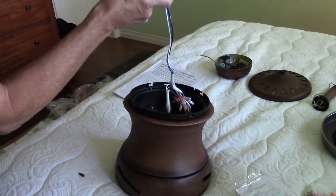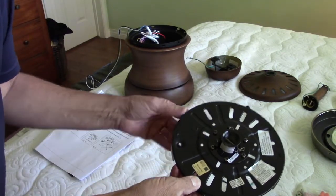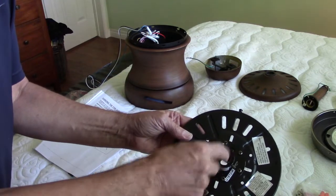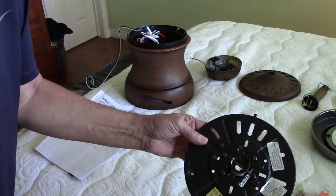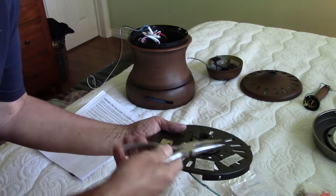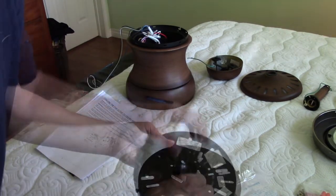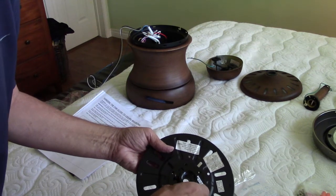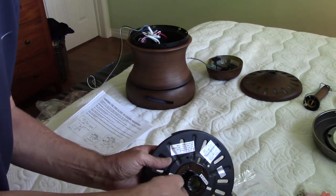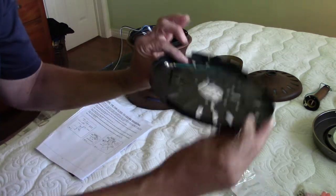Now that I have the mounting bracket taken off of the fan motor, I need to remove the collar — it won't be needed in a flush mount. To remove the mounting collar, there's a cotter pin right here. You need to take needle nose pliers and pull that out. Then you can slide the pin out and finger-loosen the two screws, and it all drops out.